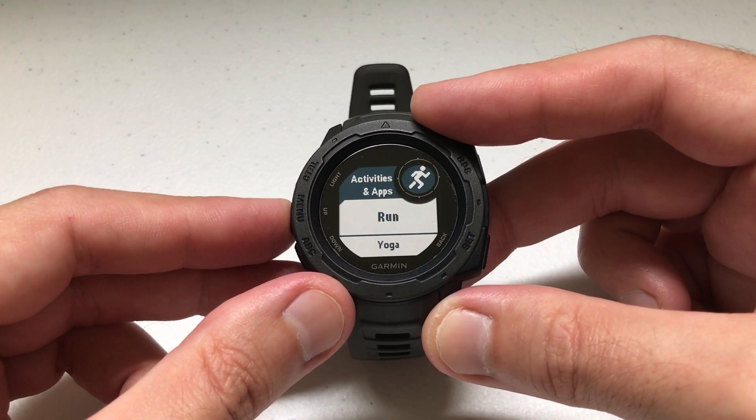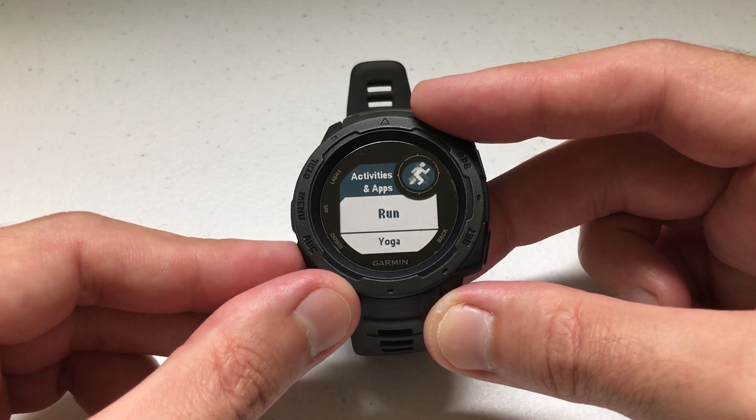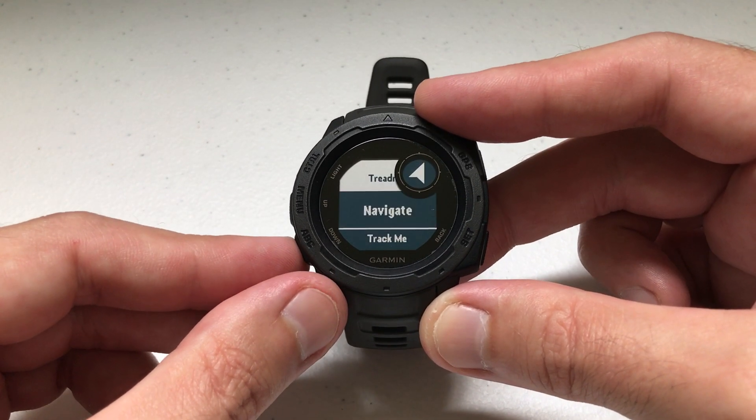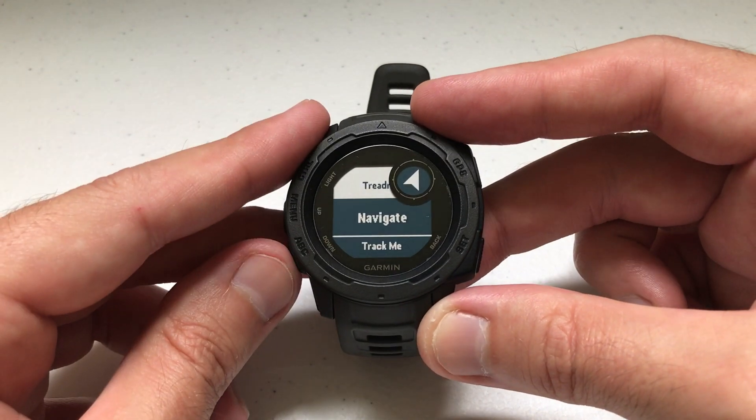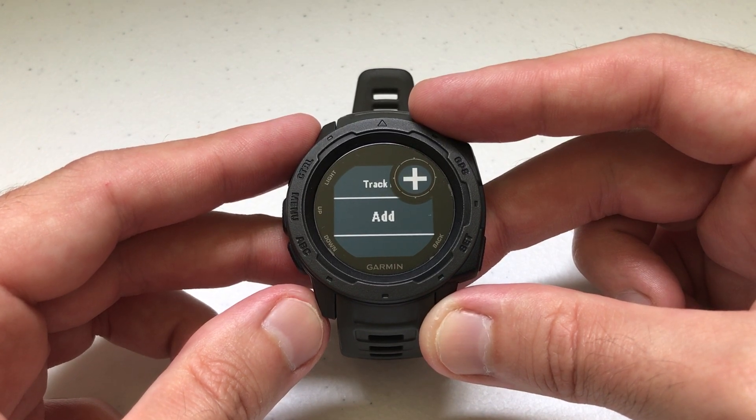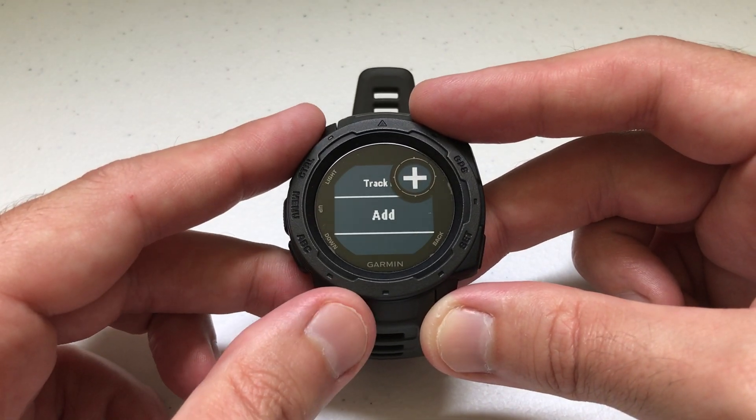Now it's showing me my activities and apps. I've got run, yoga, kayak, walk, hike, treadmill, navigate, and so on. Those are the activities I've got. I can go down to the very bottom and add more if I need to. That's one way you can add an activity.